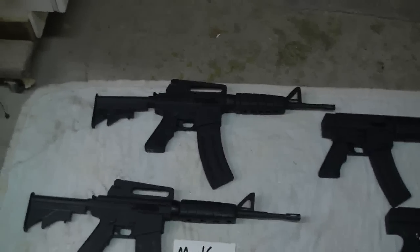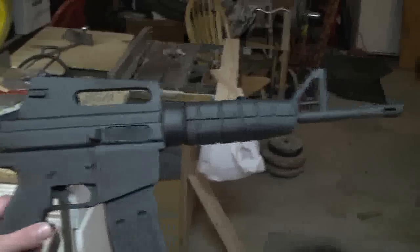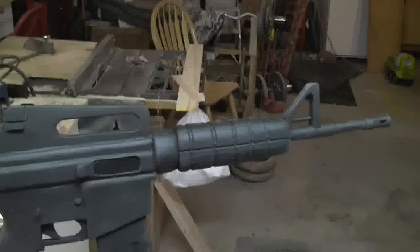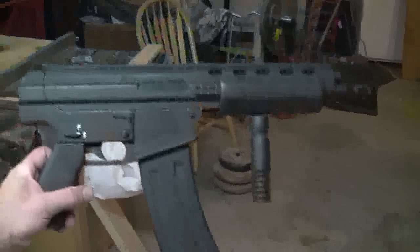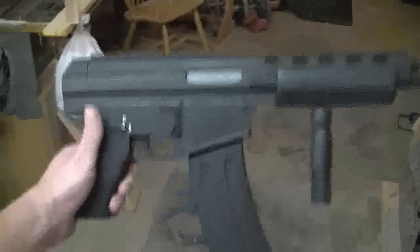These are the wooden gun replicas that I've made, all hand carved out of wood. This is the M16 carbine — it's all one piece, done to almost perfect spec. Next we have the H&K assault rifle with magazine, again to scale, with the foregrip and hand grip, all solid wood.